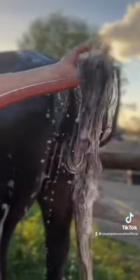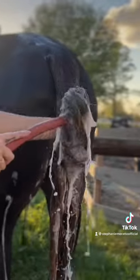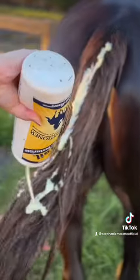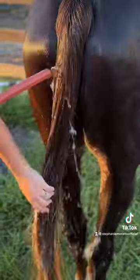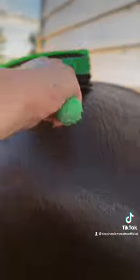I do the same thing with the tail. Start with my shampoo, suds it all up with a good lather, then rinse it out till it runs clear. Same thing with the conditioner — I use a good amount and just work it through to get all those tangles out. I rinse that off as well, and then I use my squeegee to get out any excess water off his coat.